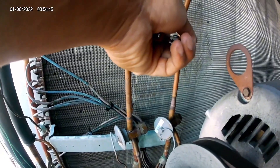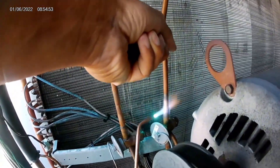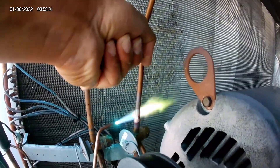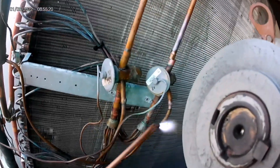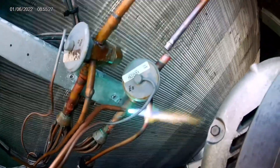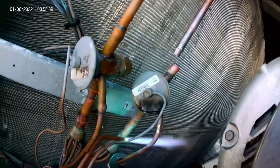There are three connection points on the TXV. You have the liquid line coming from the condenser — that's the line at the top that we're unsweating first. On the other side you have the distributor tubes going into the evaporator at the bottom. You don't unsweat each individual tube; you're just unsweating the connection point from the TXV to the distributor tubes. And what we're doing right now is unsweating the equalization line.